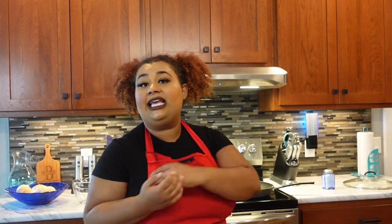Hi y'all, welcome back to the channel. It's your girl Key and this is Kicking It With Key. If you are new to the channel, go ahead and hit that subscribe button, leave a like, drop a comment, and don't forget to turn on your post notifications so you can get notified anytime I post.